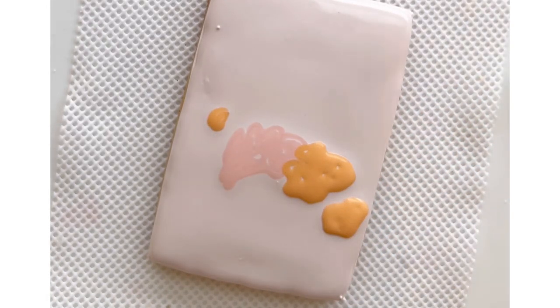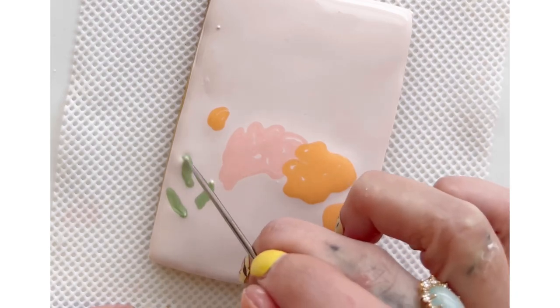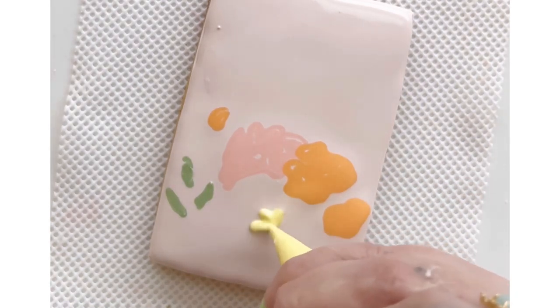Then immediately while it's wet I'm using flood consistency icing and piping in the flowers and leaves where I want them to be.